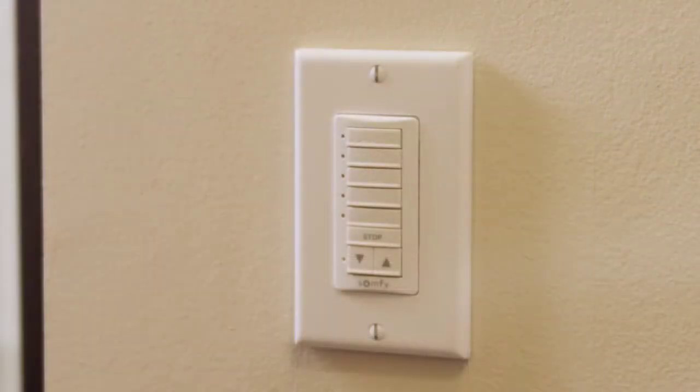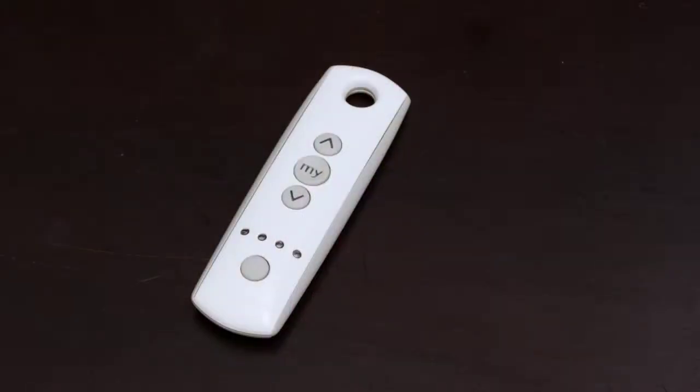Now that the switch is installed, let's begin the programming process to control our motorized window coverings. In this example, the window covering is controlled by a Telus 4, and I would like to add it to channel 1 on the DecoFlex wall switch. No problem, I'll show you how.